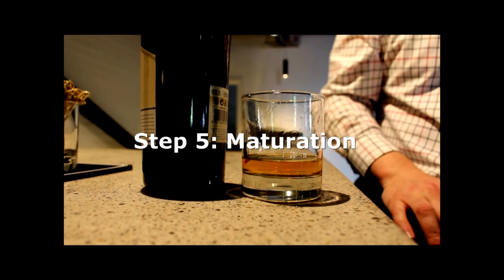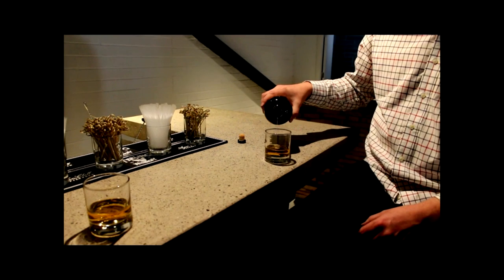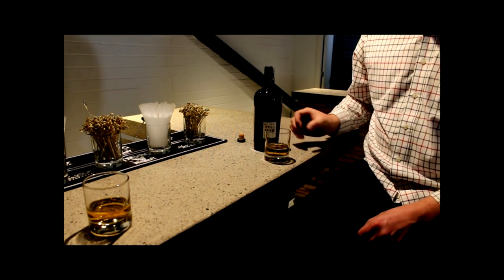After we have our new make spirit, we then fill it into the cask — this is where the whiskey goes to sleep essentially. We put it in a warehouse; warehouses typically are a dark, cool place where the whiskey by law must sit for three years and mature. What happens in the cask is the whiskey gets its color, starts to develop the more subtle flavors, and develops the spicy vanilla notes that people associate with mature whiskey. And that's how we make Irish whiskey — cheers!